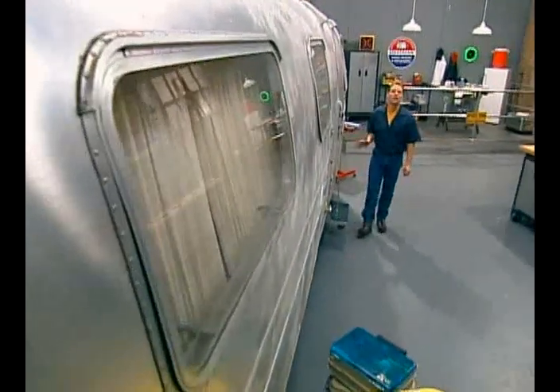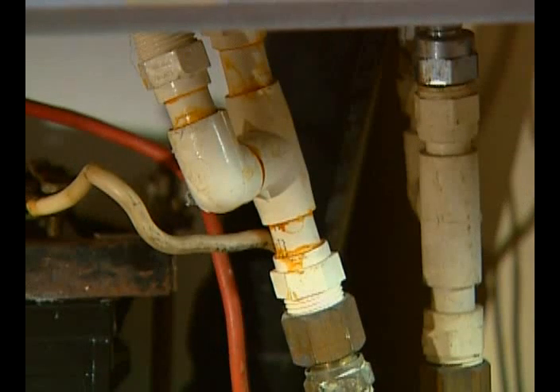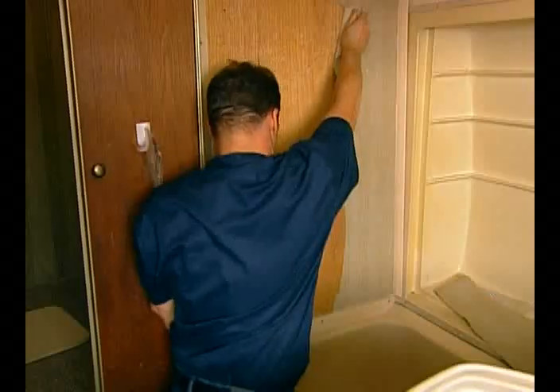Today we'll take a look at the rich history of Airstream, inspect our RV systems — LP gas, plumbing, electrical, and our hitching system. Then we'll begin our restoration by gutting some of that interior.